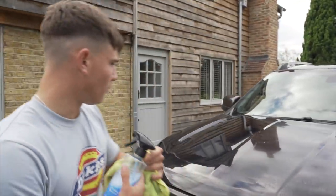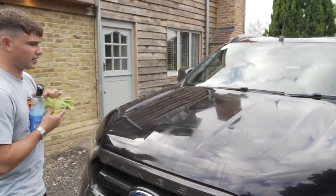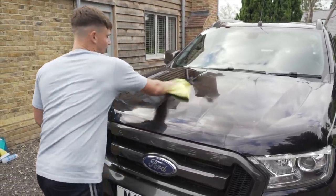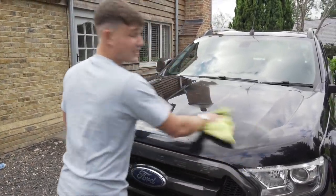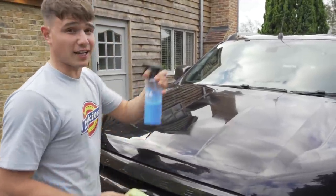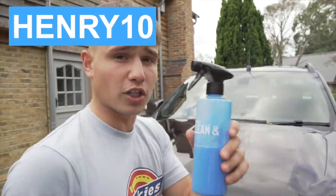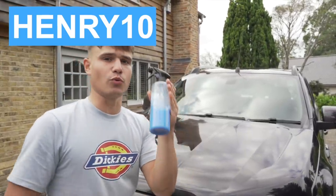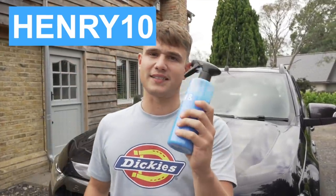I'm going to apply a nice amount of Waterless on there, and with my microfibre I'm going to go over it like that. Instantly dry. And honestly, the beads are insane. So thank you to Waterless for sponsoring this video. Use the code up here and follow the link in the description. Get yourself a package and you will not be disappointed. I think these should be essential — like keeping your aftershave in the glove box, you should keep one of these in the glove box as well, lads and ladies.